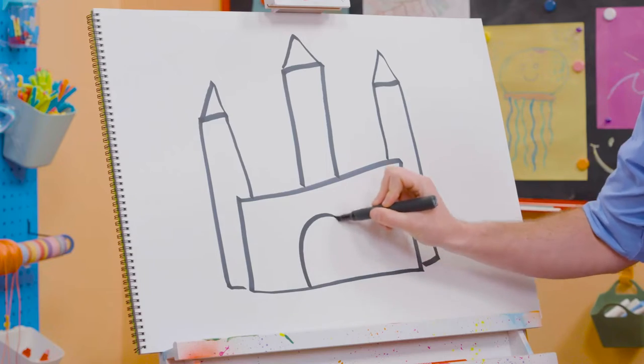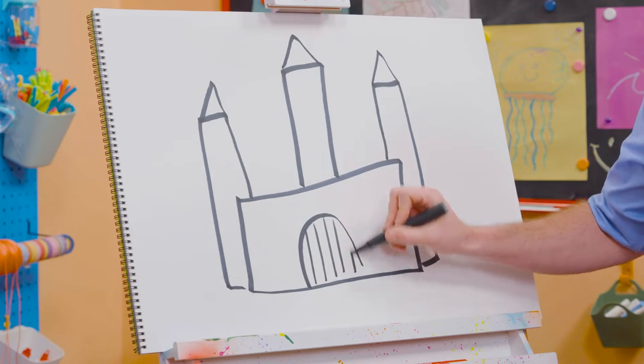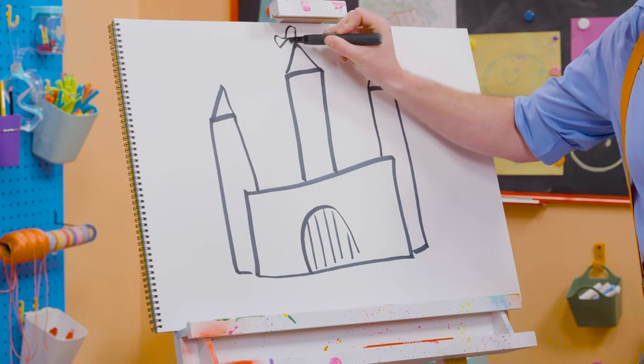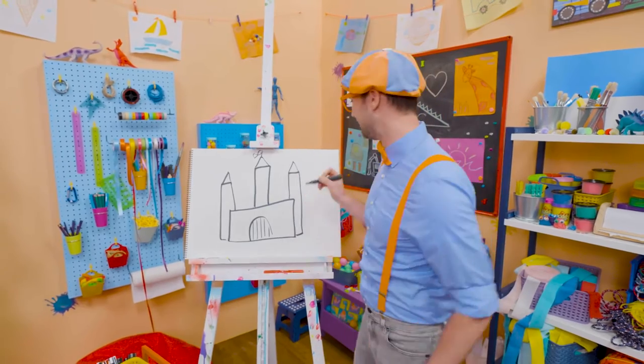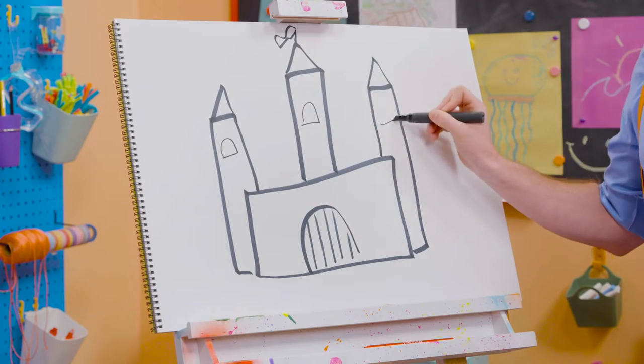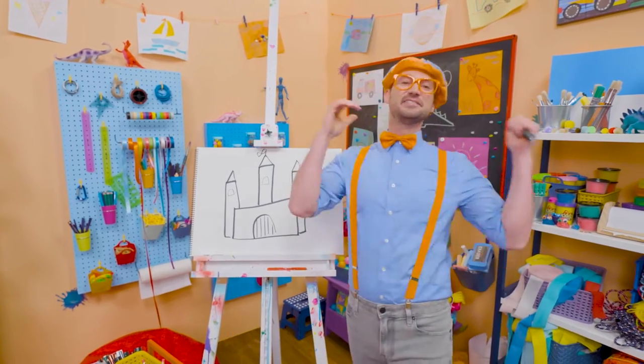And then we can draw a nice triangle right up top on all three of these. It's starting to look like a castle, right? And you can't forget about the drawbridge. There we go! And then let's draw a little flag up top. There we go, cool! And let's draw some windows right there. Do you like that castle? I do too — I would love to live in a castle.